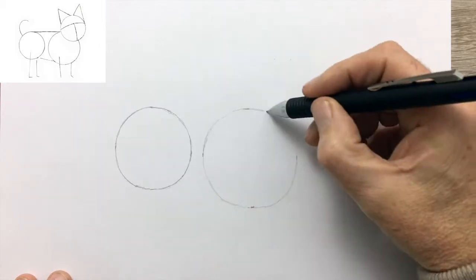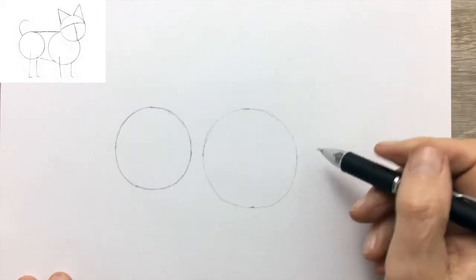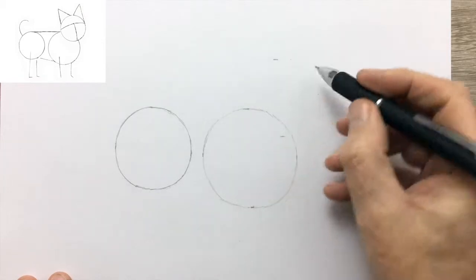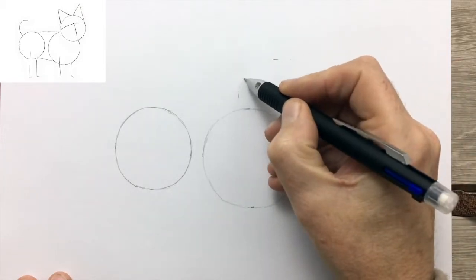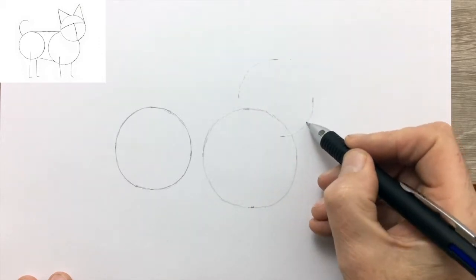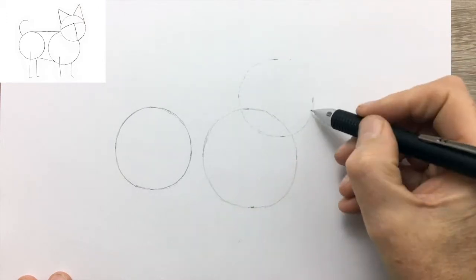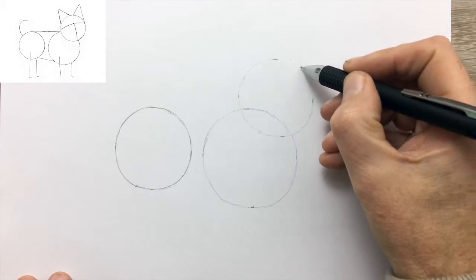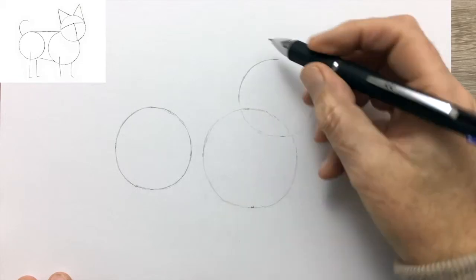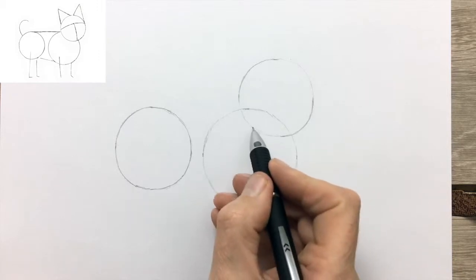So this is the shoulder and chest circle. Now I'm going to draw the overlapping circle for the head, dotting it in lightly. You can use a compass or a lid or coin or whatever as a guide for your circles if you want. I would advise you to have a go at drawing them by hand and don't worry too much if they're not perfect to begin with. They'll get better with practice.